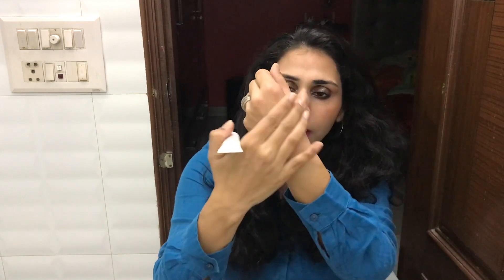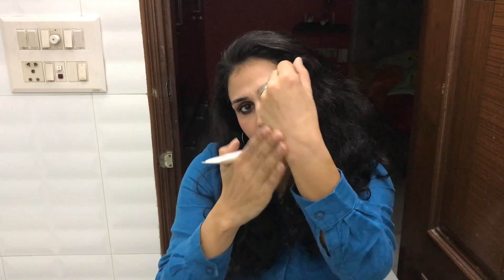It's a cream-based product. You can see it has a glow in my hand — it's not too strong. So this is all in all a good moisturizing strobe cream.